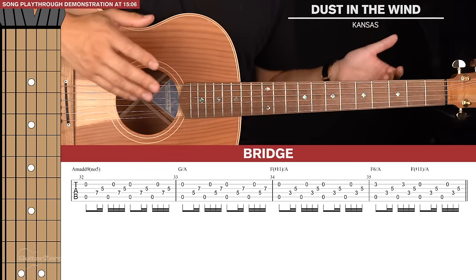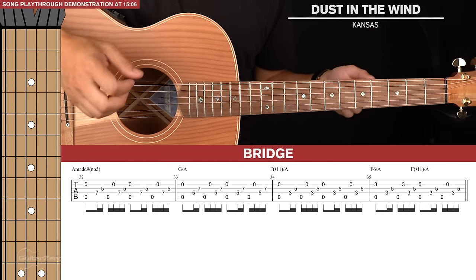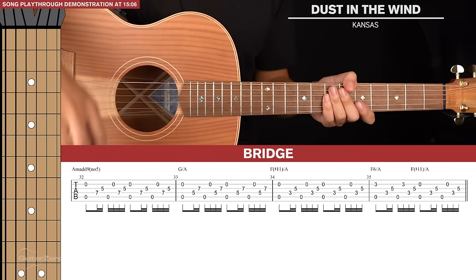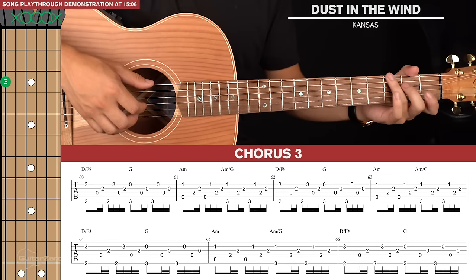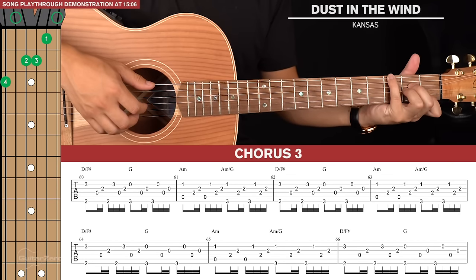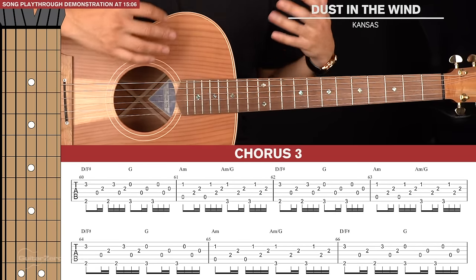After the bridge, we play the intro again, then another verse, then another chorus. For the final chorus we just keep repeating D slash F sharp, G, A minor, and A minor slash G — nothing new to learn there, it's the same stuff just extended.